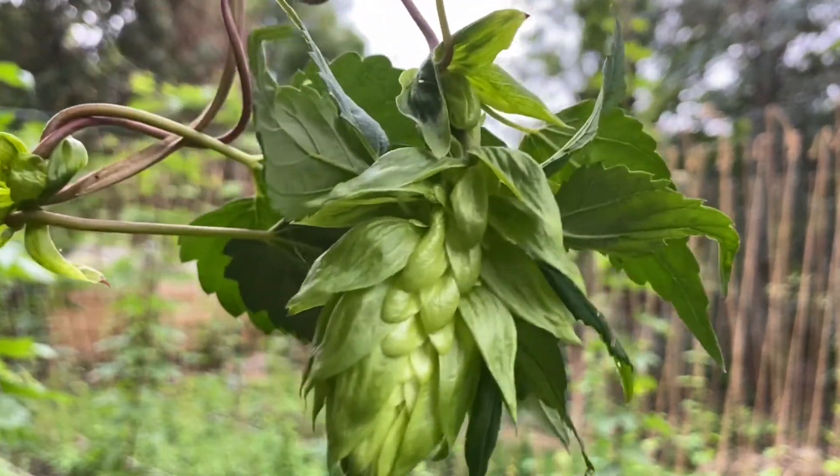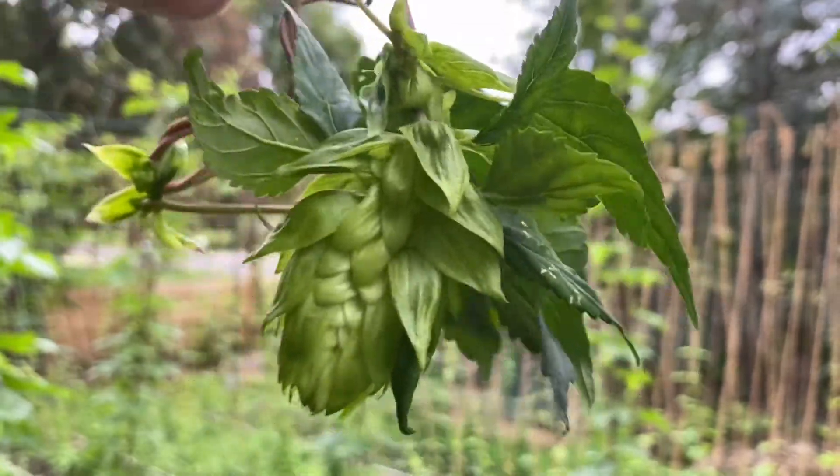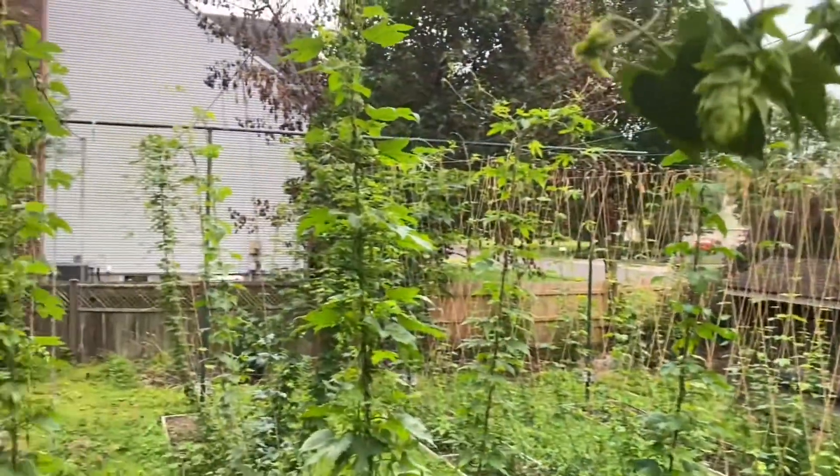Does your hops cone have leaves growing out of it? We call them angel wings, folks. Hey, Max Raphael here from Hops World, and today's tip number 25: angel wings. I have leaves growing out of my cones — why? Let's do it.